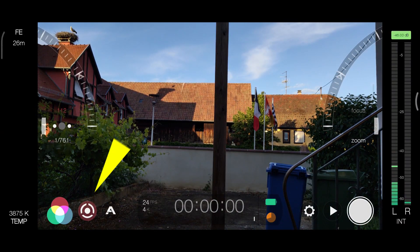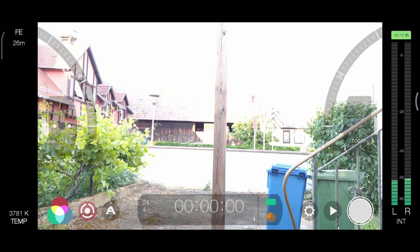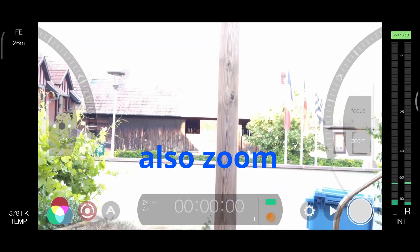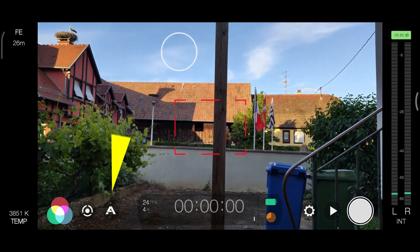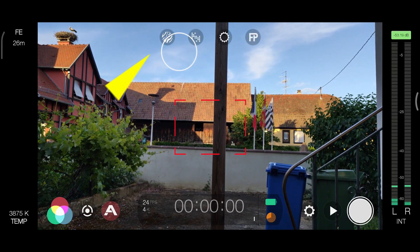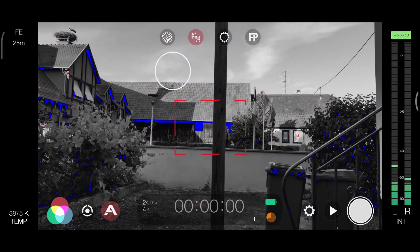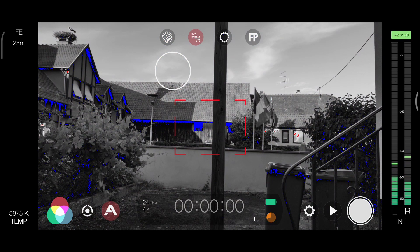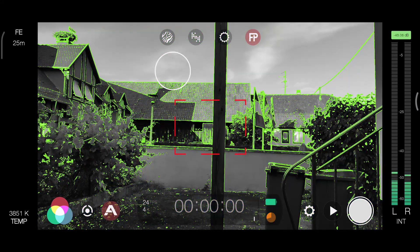Here are the menu control wheels — they're used to change the shutter speed and ISO. This icon with an A on it is live analytics. Tap it and you will get zebra strips, clipping, false color, and focus peaking.